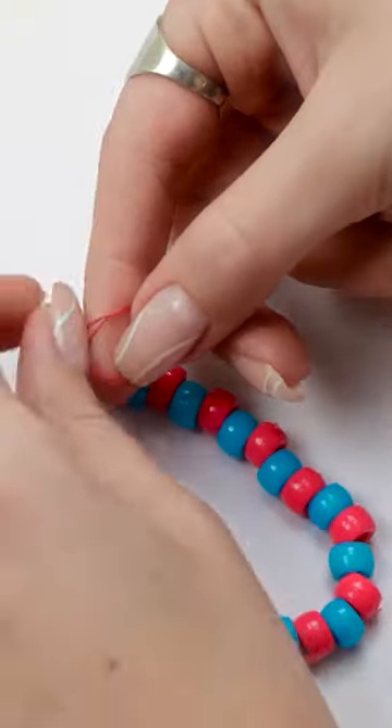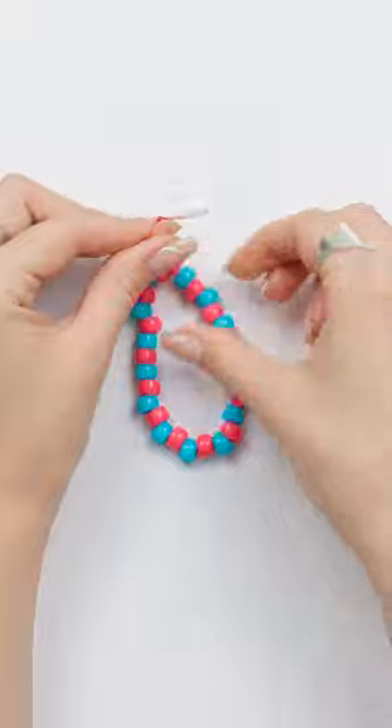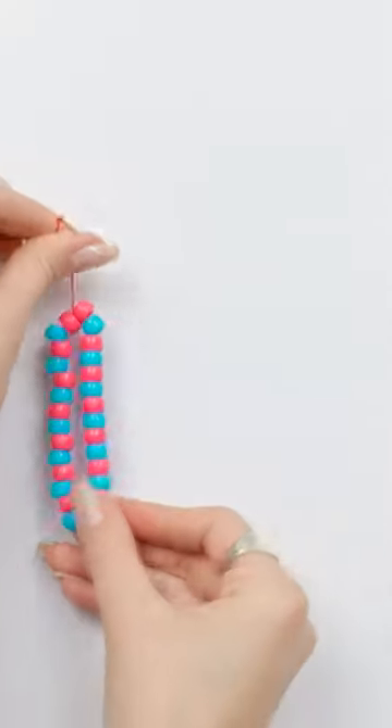But don't cut off the excess thread. We need to tie another small knot in it at the top, making a loop in the thread. Place the bracelet to one side.